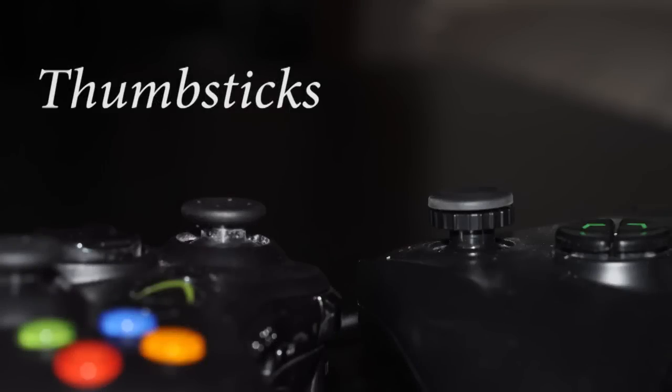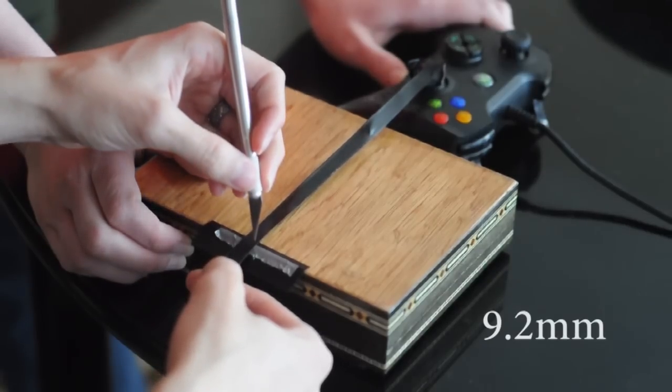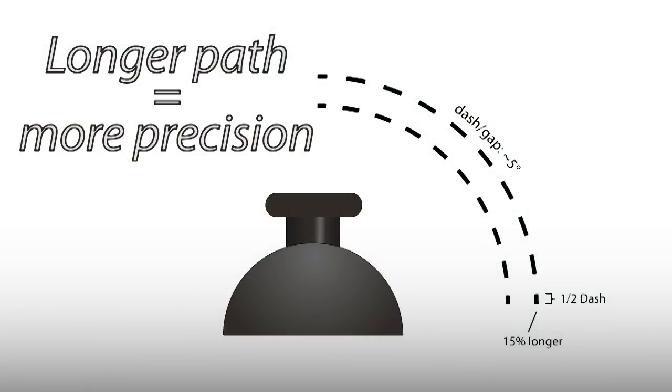This video assumes that you already know the basic feature list on Razer's Anza product page. The thumbsticks — what many would consider to be the Anza's main selling point. The sticks are definitely taller than Microsoft's flagship controller, which gives it a longer radial path or arc length. I measured about 9.2 millimeters for the Anza versus Microsoft's 8 millimeters, which is 15% longer. The greater the distance you give each degree of rotation, the more precision you get.